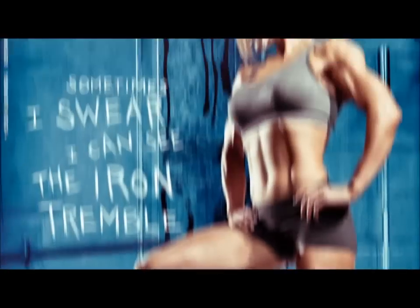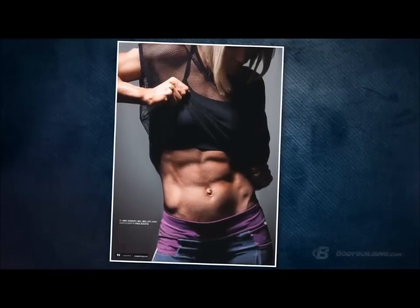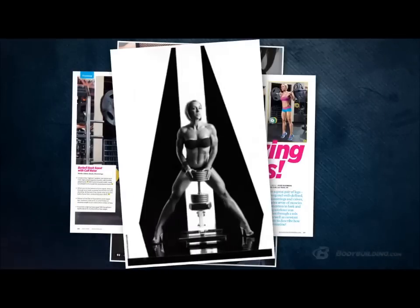Hi, I'm Jessie Hilgenberg, IFBB Figure Pro and teamBodybuilding.com athlete. I am a graphic designer and also a competition coach, and I have been featured in magazines such as Oxygen magazine, Muscle and Fitness Hers, and Ironman magazine.